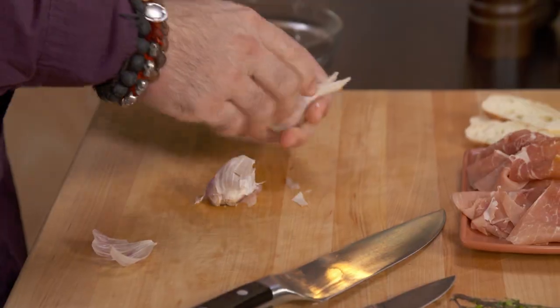In Spain, we love our garlic. We love it so much that it's part of almost all of our recipes. Today, I'm making sopa de ajo, which is basically garlic soup.